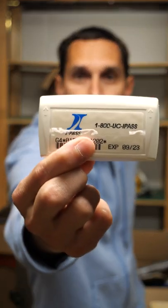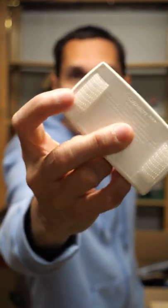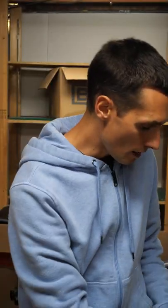Hey, I'm Vinny and this is Makeafy. If you're like me and you have one of these I-PASS toll road transponder things and you need more of the kind of Velcro fasteners that come with it because you want to move this around to a new car or move it to a new spot or whatever,